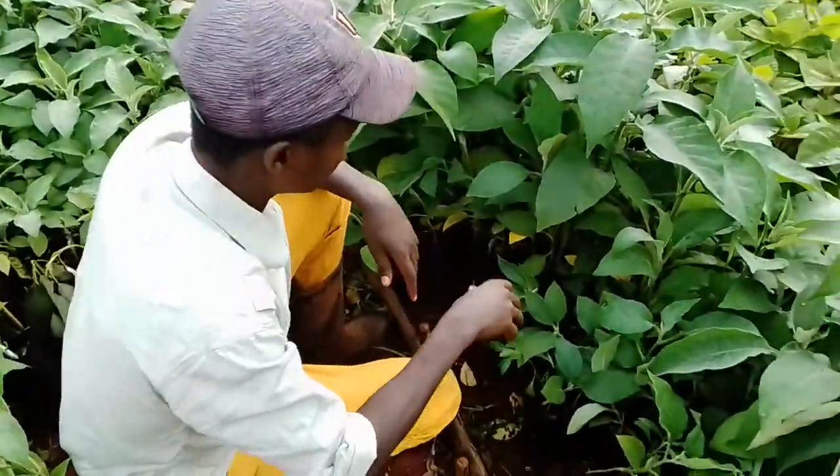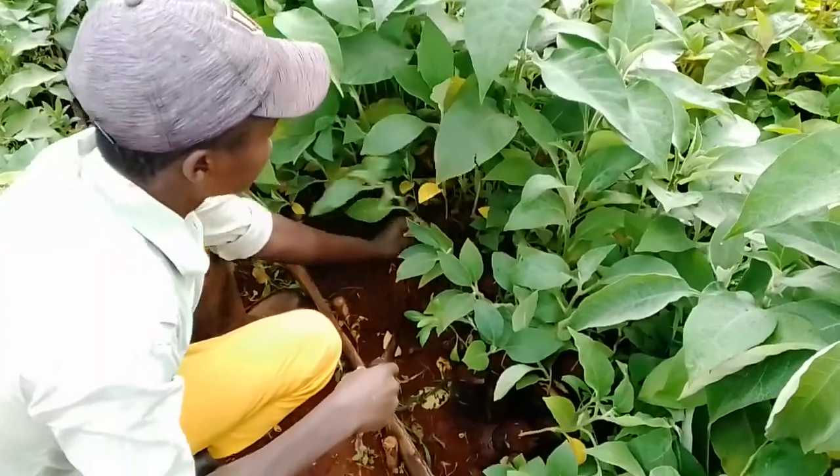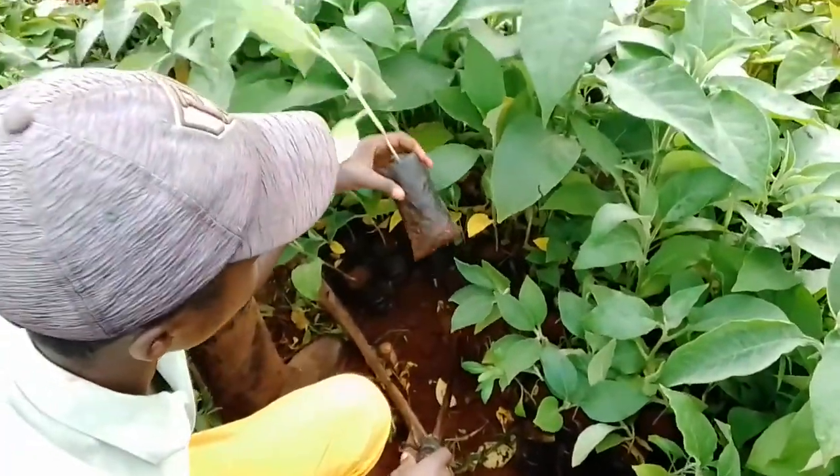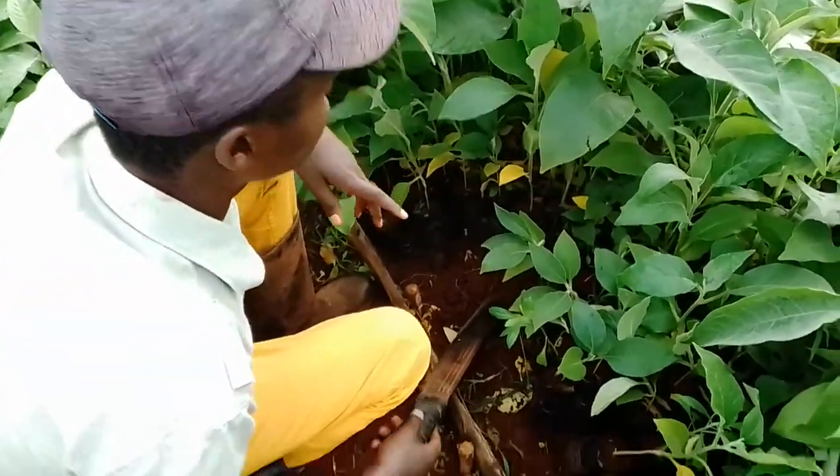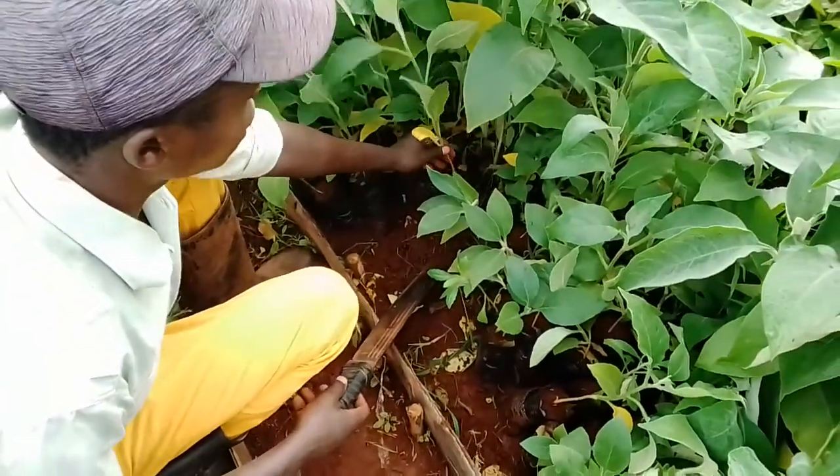Since our rootstock have overgrown, if you pull this rootstock you can see that some roots have tried to go downward. What you are going to do is something called root trimming.